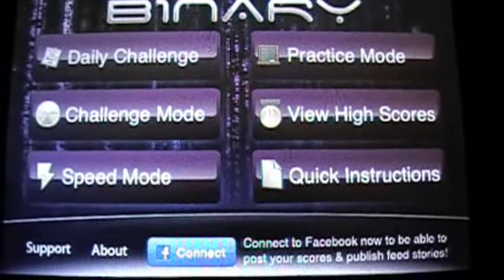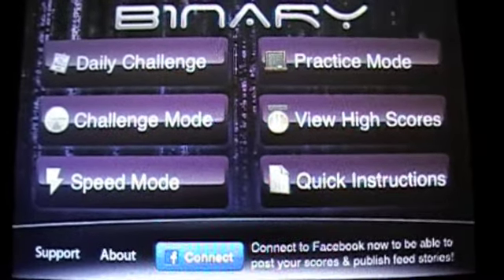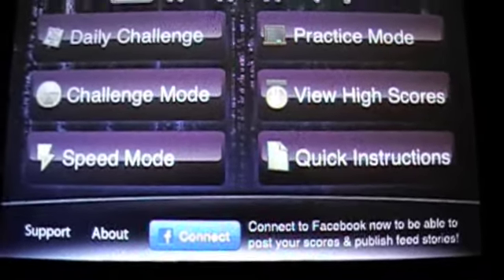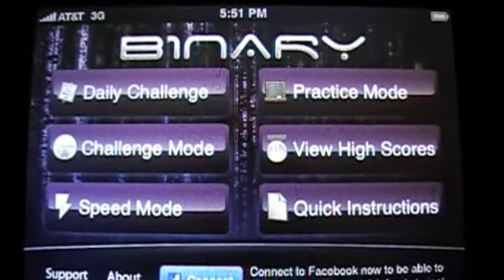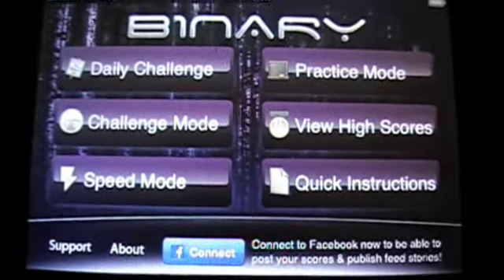I'm learning how to program iPhone apps as we speak — it's a little bit painful. My background's in different stuff. Anyway, this is about Binary Game, and it comes to us from Say8. The developer is over at Say8.